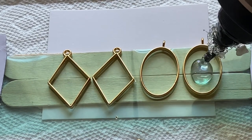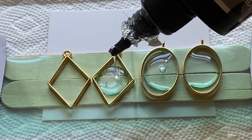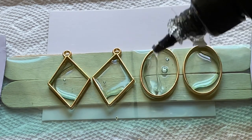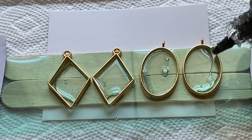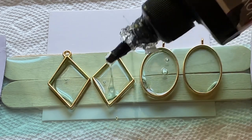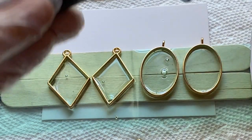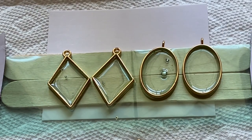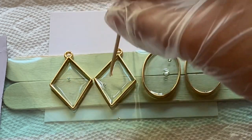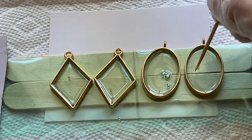My UV light has a 30-second timer and a one-minute timer, so you have to keep putting that light back on. Sometimes I lose track of how many minutes I've put it on, but if you put it on more than four or five minutes it's fine. Now we already put our base layer of UV resin — we're going to take the toothpick around to get all the bubbles up, and then put the lighter on it again to pop all the bubbles.